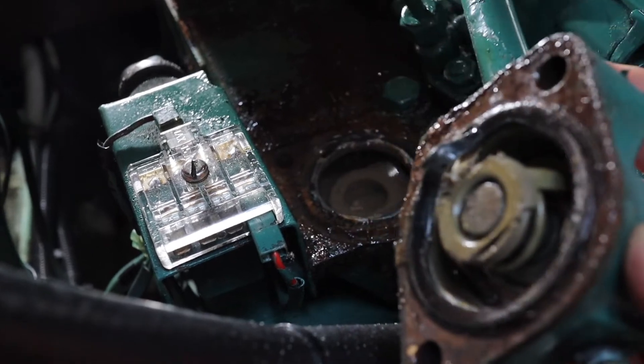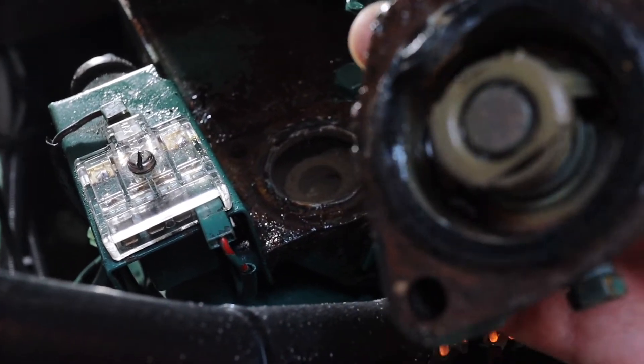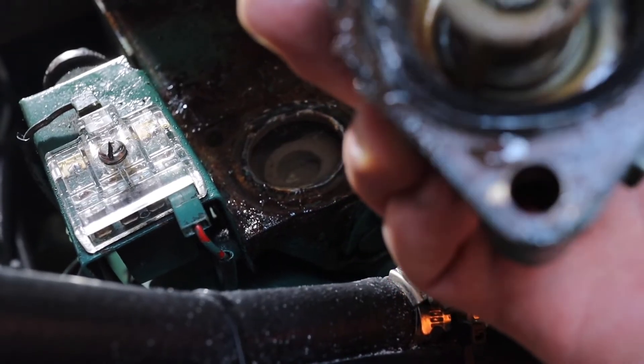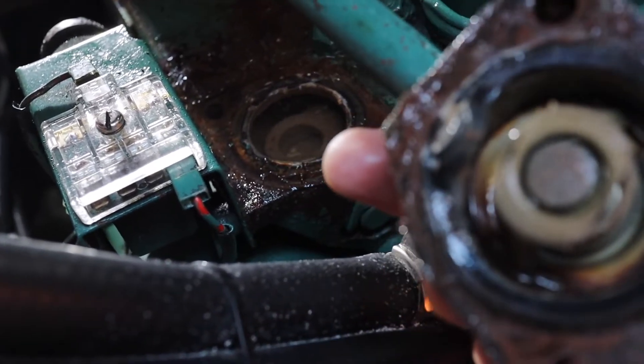That's it, and inside there is the thermostat. Looks like I need to replace that rubber gasket anyway — good find.